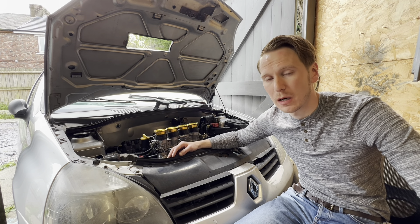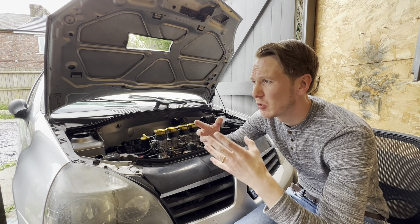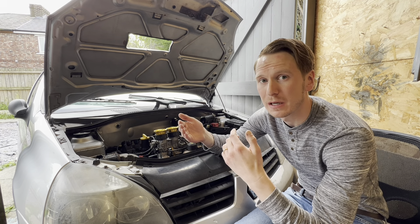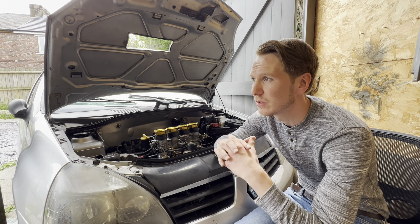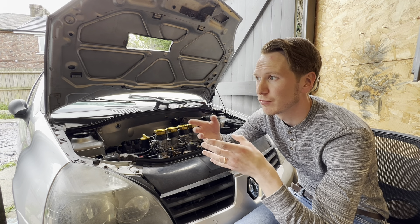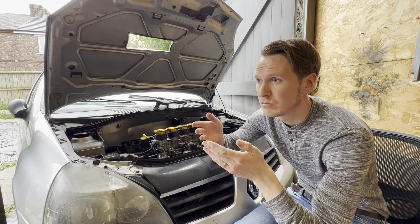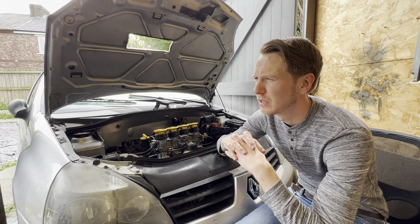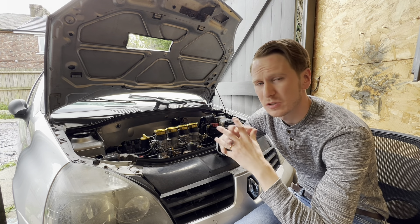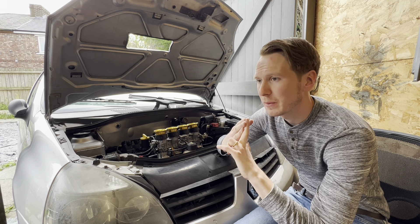I then changed the spark plugs to colder running spark plugs. The car did run normally on the standard spark plugs, but if you're taking it to a racetrack or really putting your foot down accelerating hard, you really want to be using colder running spark plugs. You just need to research your engine and find a spark plug that fits and operates at colder temperatures. This is important to reduce pre-ignition in the engine and that stops backfires as well.